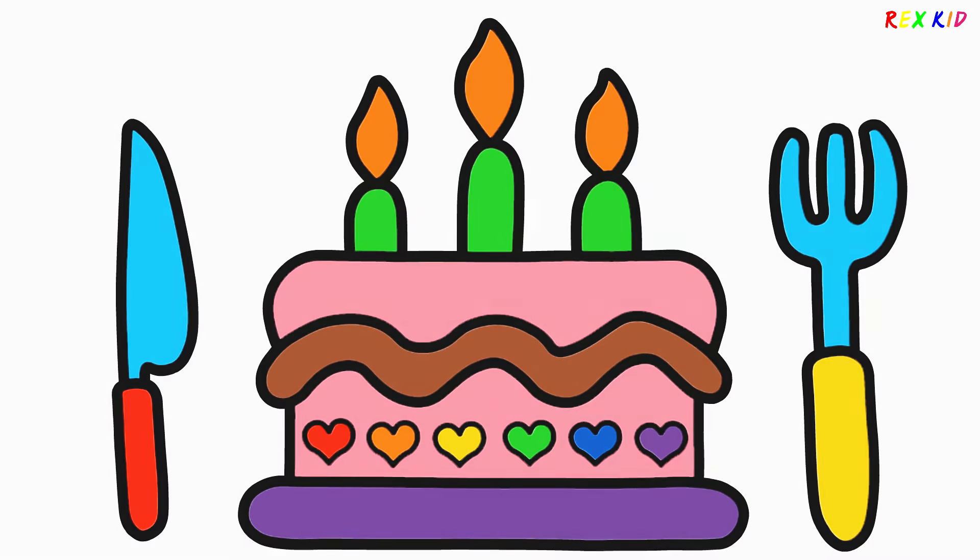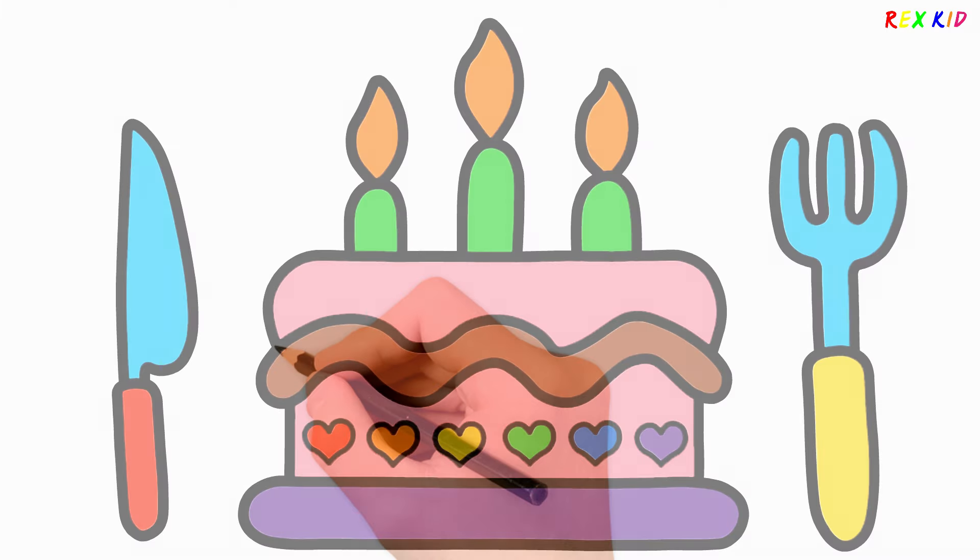Hello kids, it's Rex. Today I'm going to draw a birthday cake. Let's start drawing.